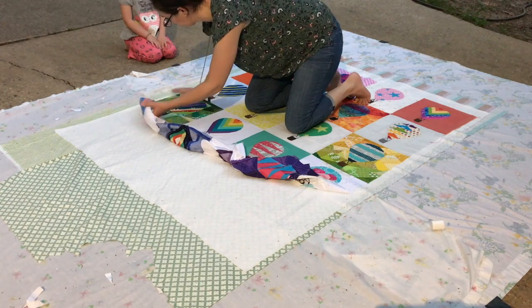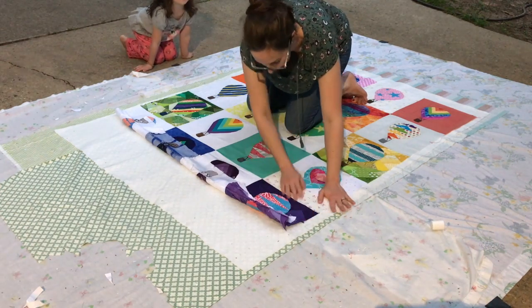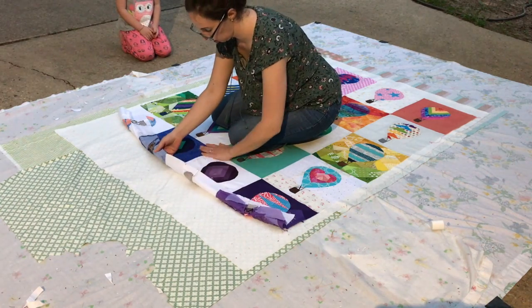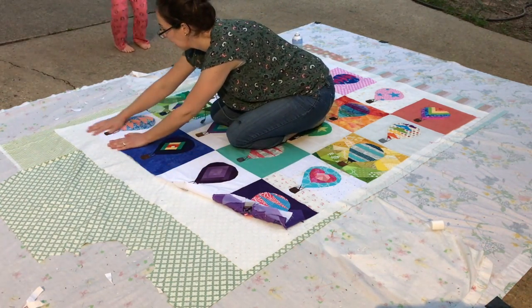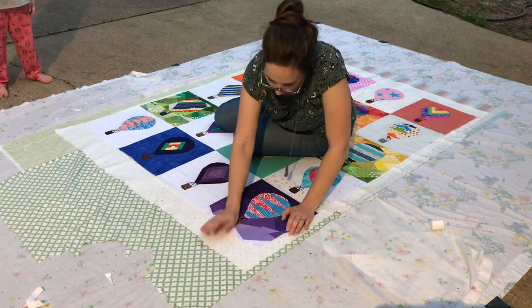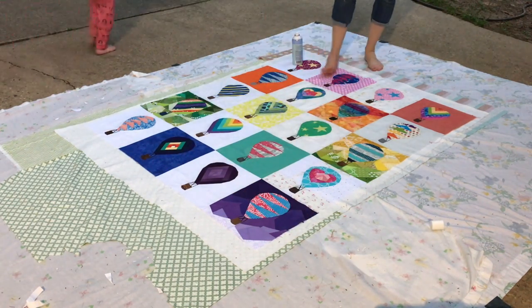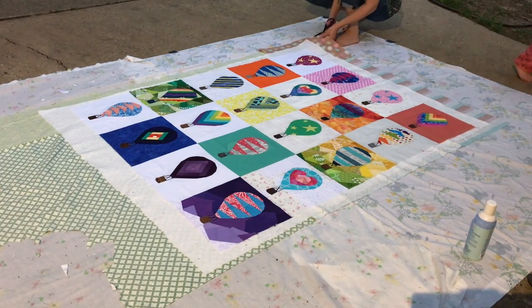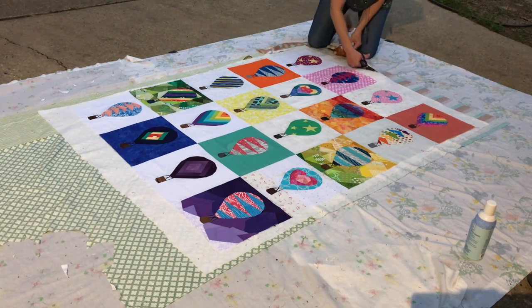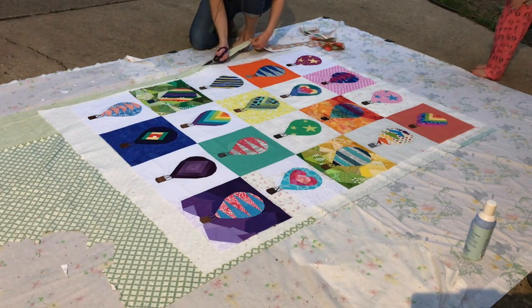Here you can see again how I hold on to the quilt top that is not basted yet and kind of pull it taut, and that helps me as I smooth it out so it will lay flat and be taut but not stretched out. Just keep smoothing it out until you get to the end, and then I'll just trim around the excess of the sandwich. That really helps so that when you're quilting, the extra batting or backing doesn't get folded underneath your quilt and sewn onto the back, because that can really be a mess to pick out.